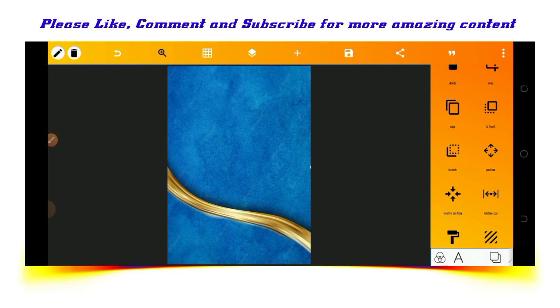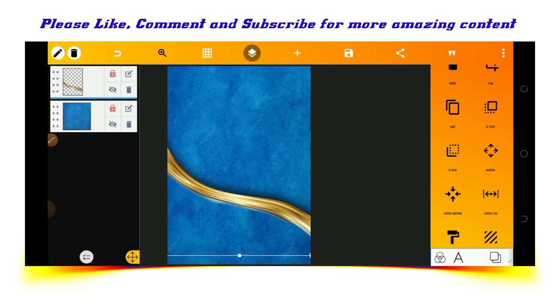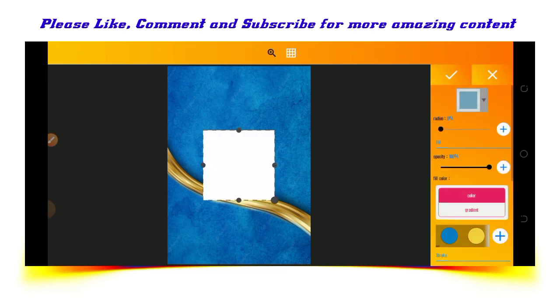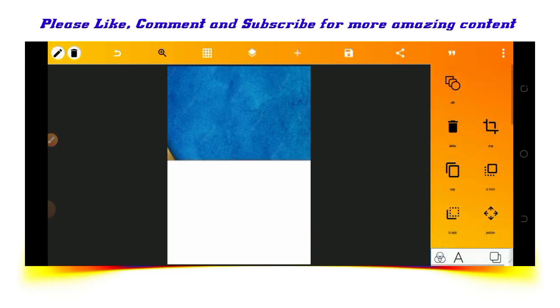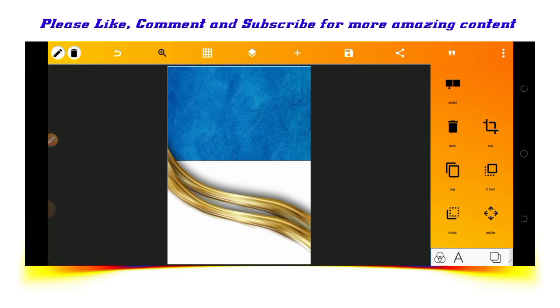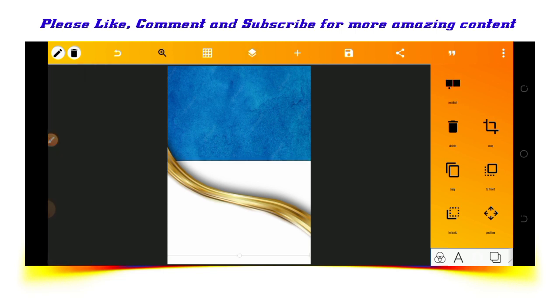The next step is that I will be creating a shape. So let's create a shape now. We'll be putting this shape below the golden ribbon, and below the golden ribbon there will be a white shape. On top, there will be no white shape. To achieve that, we'll have to copy this ribbon. After copying the ribbon, we make it invisible, then match the first ribbon and the shape together.